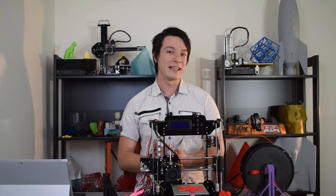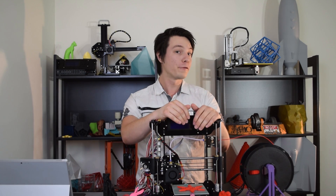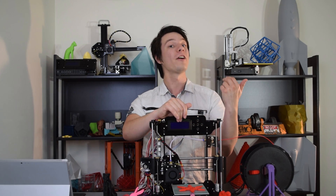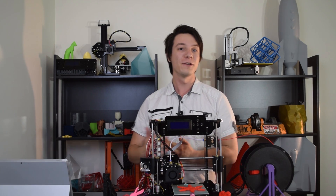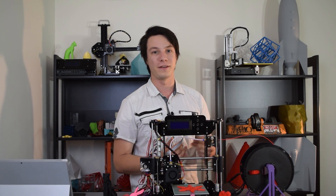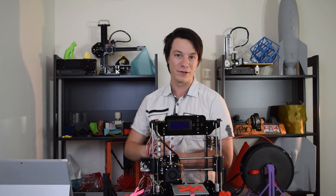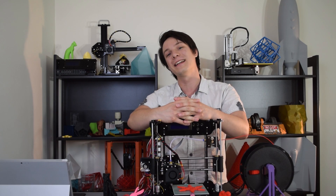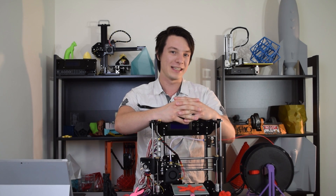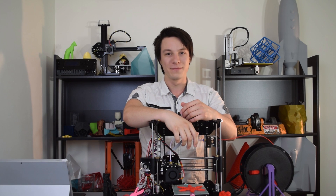Full disclosure: iMaker, in collaboration with MyMiniFactory, did send this Start 3D printer kit to me for free to review on Maker's Muse. This video contains my own opinion, no one else's. If you want to purchase a Start 3D printer kit, you can find the link in the video description, as well as additional learning resources if you're just getting started in 3D printing. If you found this video useful, please do consider subscribing. My name is Angus and I look forward to seeing you again very shortly here on Maker's Muse. Catch you later guys.